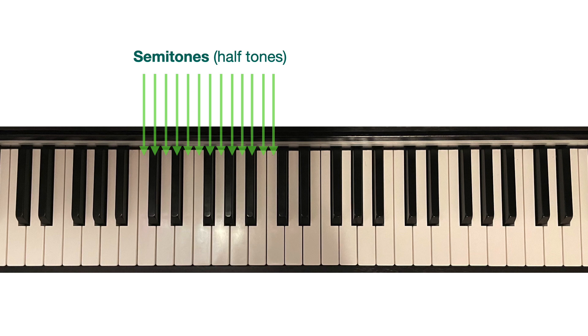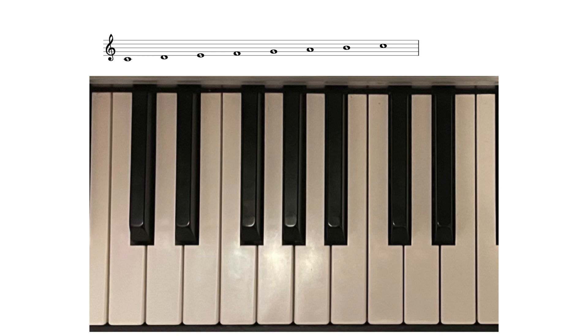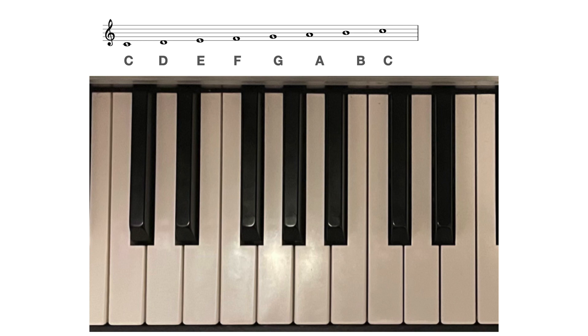We are going to look at the construction of a major scale. A scale is made up of eight notes — for example C, D, E, F, G, A, B and C, or Do, Re, Mi, Fa, Sol, La, Ti, Do. The first note of the scale is the tonic, or the keynote — the note from which the scale gets its name. This scale begins on C, so we have the scale of C major.